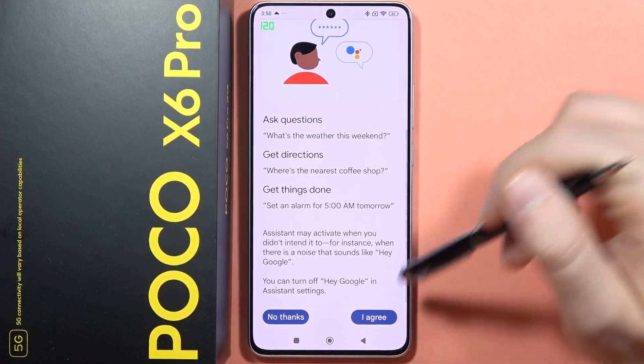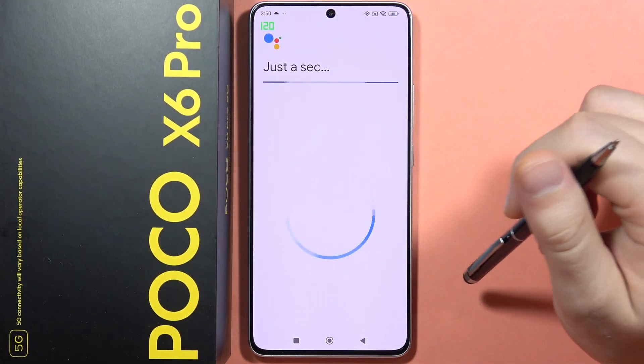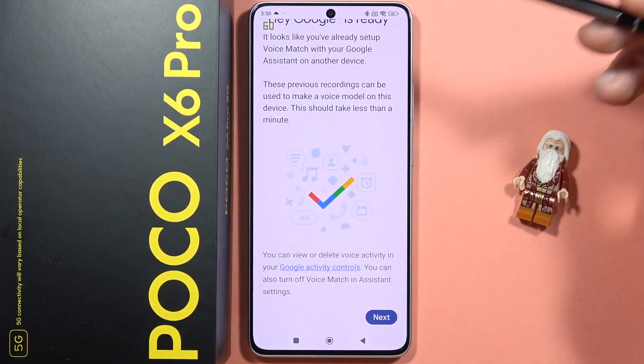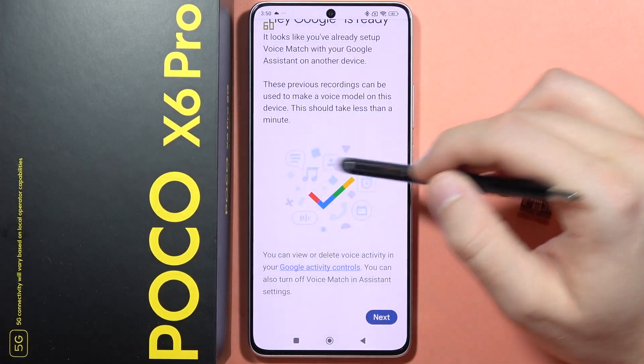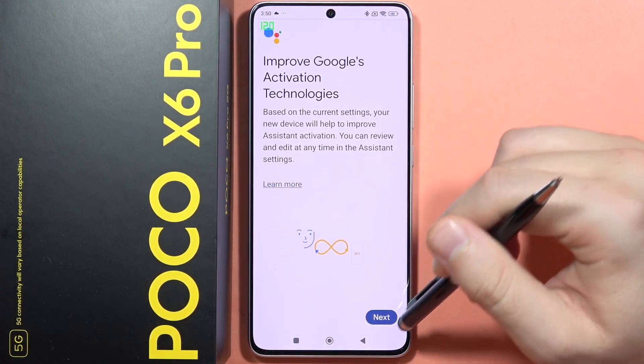You will have to input your voice data, so click here, accept everything. You will get a circle and you will have to repeat five to six times the phrases shown on the screen. In my case, I already set it up so I don't have to do this again.